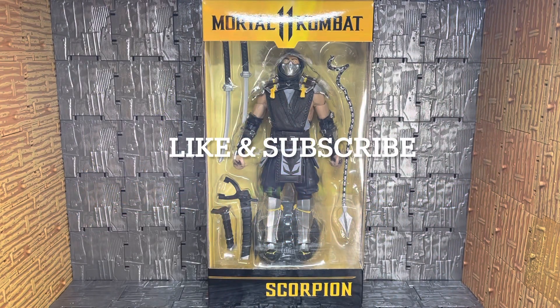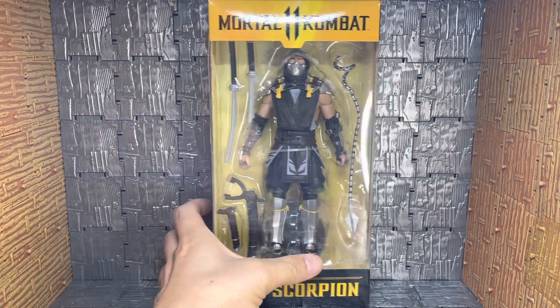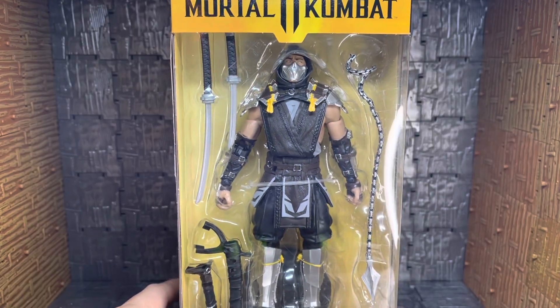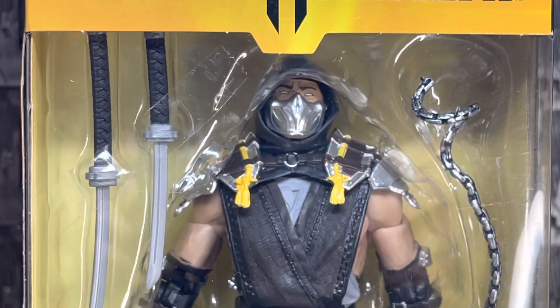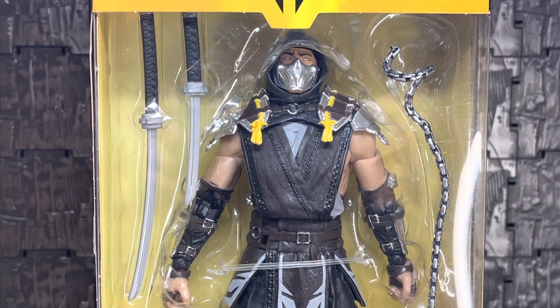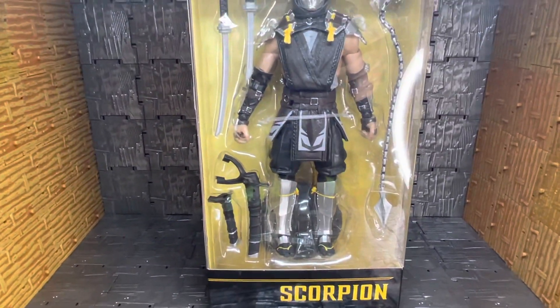Hey everybody, welcome back to B&B Toys. Today we're going to take a look at the McFarlane Mortal Kombat 11 Scorpion figure. I found this at Target not too long ago. I've been wanting to open up one of the Mortal Kombat figures — I have quite a few of them and haven't dove into any of them, but they look really good. The paint jobs look good, though I'm a little iffy about this link — it just looks wrong, but I don't really play the game.